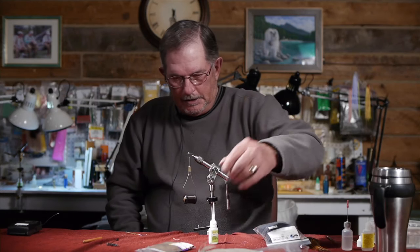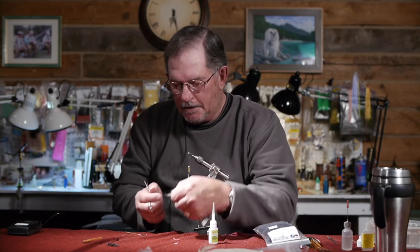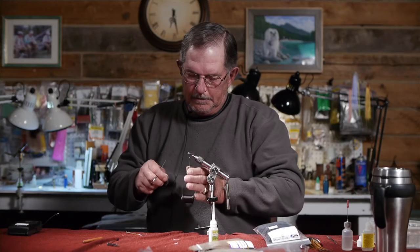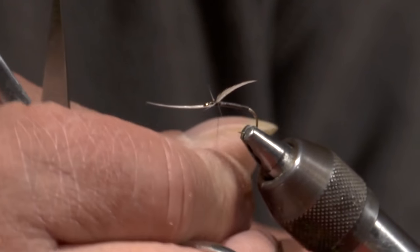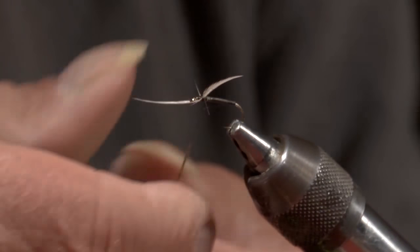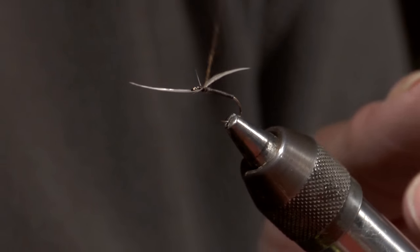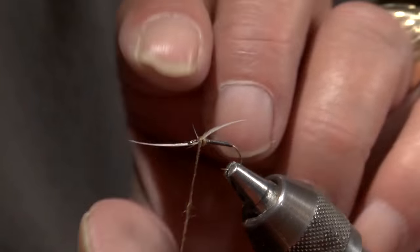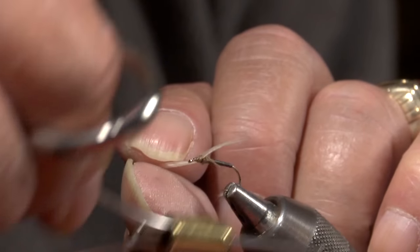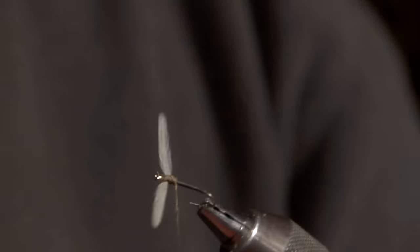Next step is dubbing. I'm going to use a brown dubbing, but you can use olive or anything super fine. I'm not going to use a whole lot because this is a very, very skinny fly. Make the dubbing very tight. You have to figure-eight the dubbing because the thorax on these flies is very, very tiny — they don't have much of a thorax.